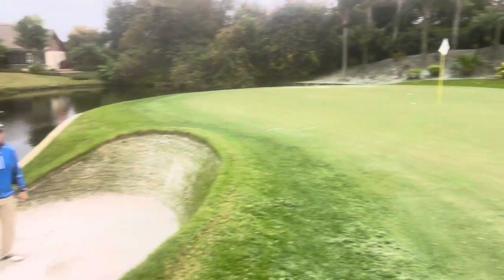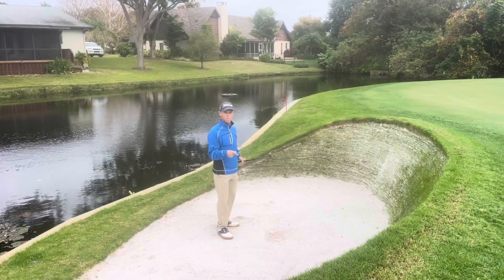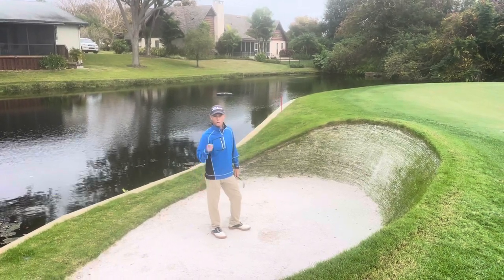A couple feet — not bad. Remember: open the face, bring it outside, cut across it to get more spin and stop the ball closer to the hole. Go try it.